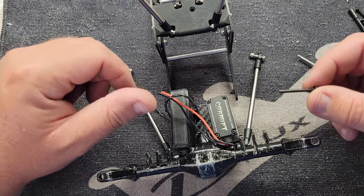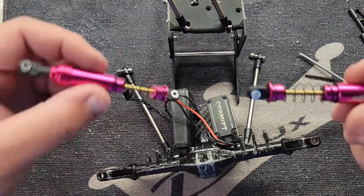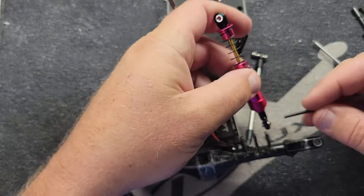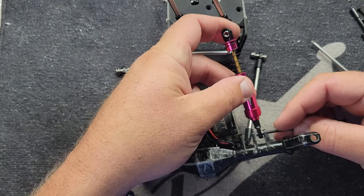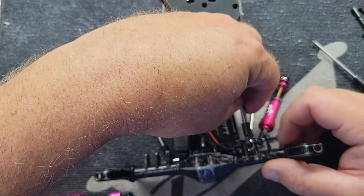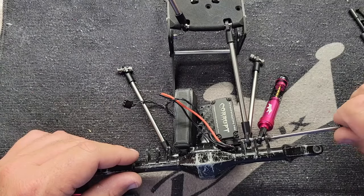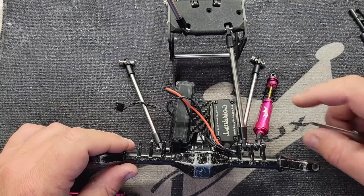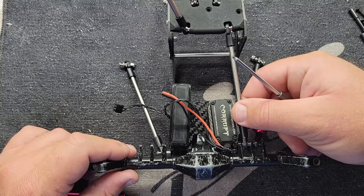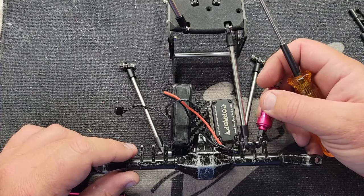Grab our long screw. I've discussed the differences between Axial and Traxxas rod ends in a few videos — we have both on the website. You can see how the Traxxas one fits a little loose versus the Axial one. You can put a little washer in there to tighten that slop up, or get the Axial size rod ends, which is what I'll do later. For the purpose of demonstration this is plenty good enough.